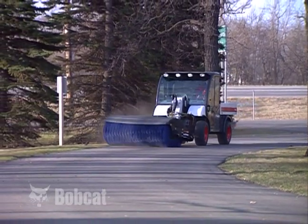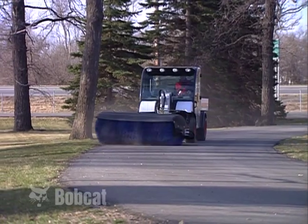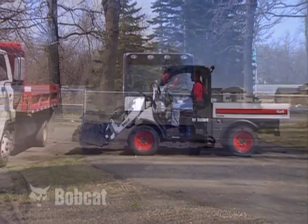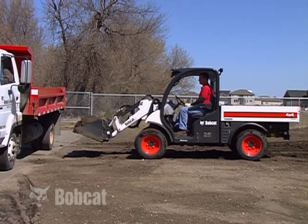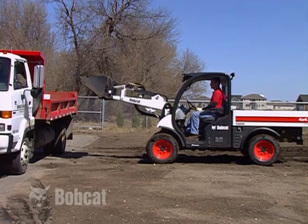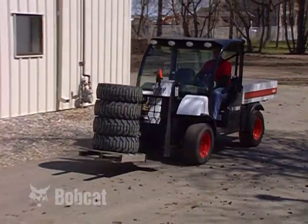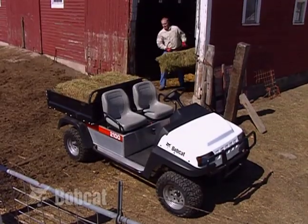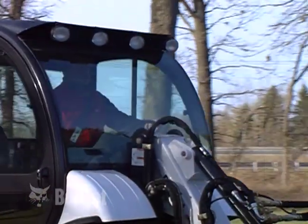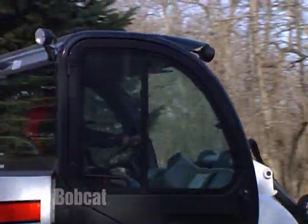Knowledge is a major and significant ingredient for safety. During the next few minutes you will learn some basic rules and instructions associated with the Toolcat utility work machine. Unlike other types of off-highway utility machines, the Toolcat work machine is equipped with a lift arm that can lift heavy loads or other attachments. Because of these differences, this machine will operate and handle differently than other types of utility vehicles that have only a cargo box on the rear.